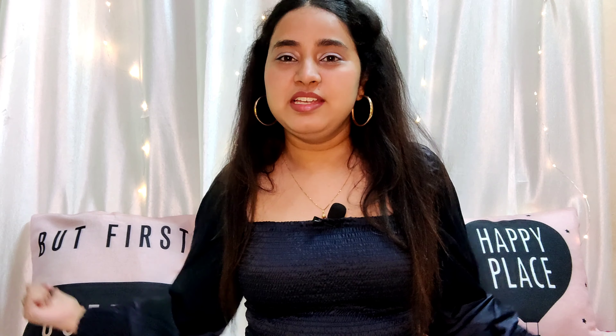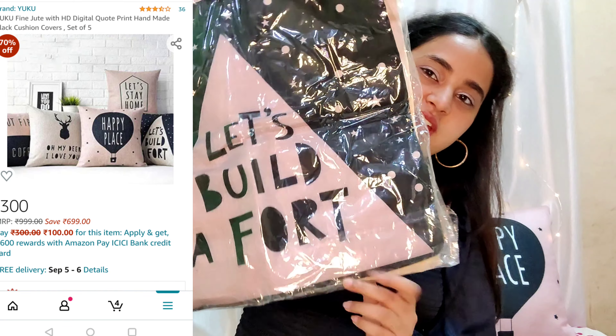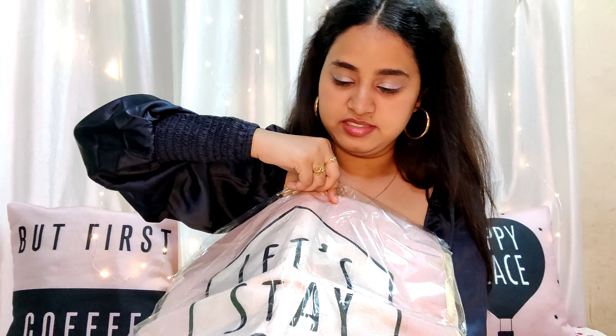When you just add these cushion covers it looks totally different. I bought them because since the whole background is white, I wanted a little bit of color. I really like the little things written on them — for instance, this one says 'Let's Build a Fort,' this one says 'Let's Stay Home.' It was a good idea because I can keep changing them, and they add something popping in the background. I really love the colors — black and light pink. I got a pack of five covers for rupees 250 to 300, all within a thousand rupees, which is a great deal.